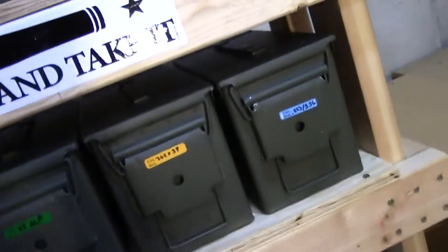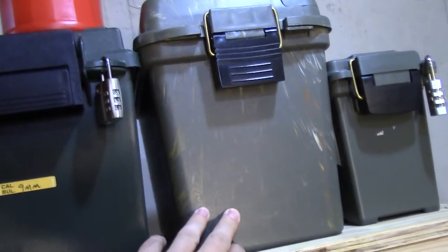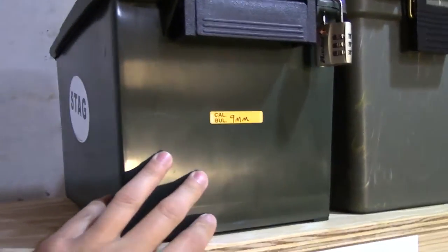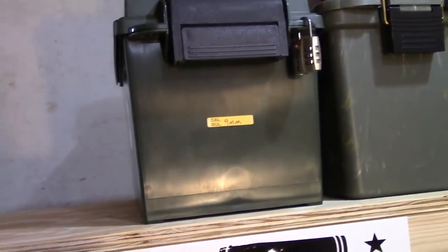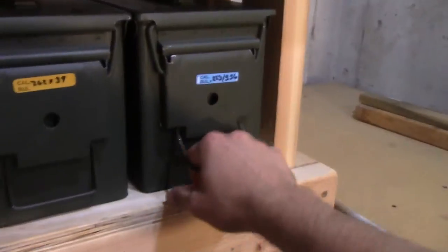Same thing in here — I believe there are some AK mags in there as well. This one I'm not going to open because it's kind of heavy to get down, but that thing is loaded with 9mm rounds.